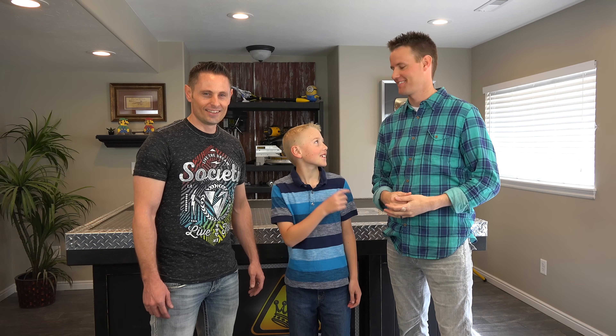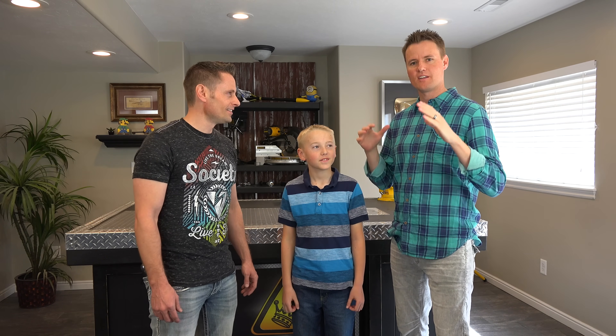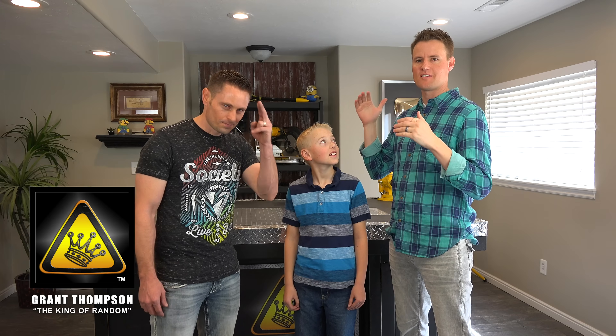Welcome back to What's Inside. I'm Lincoln, this is my dad Dan. And we are in the workshop of Grant Thompson, the king of random.